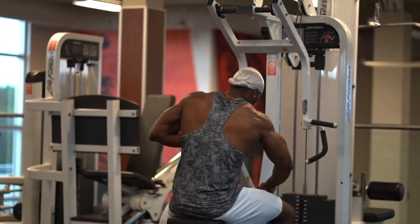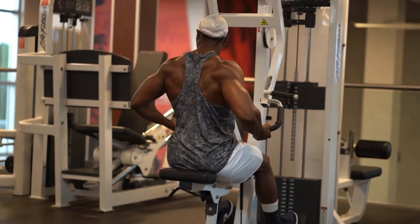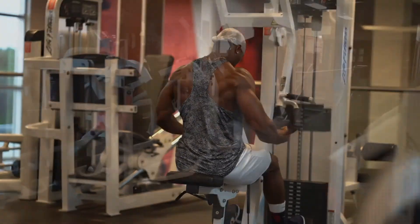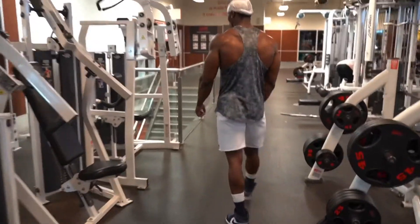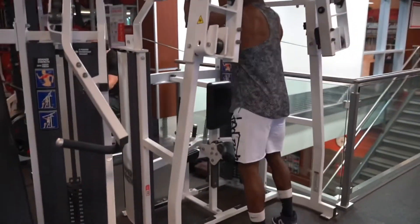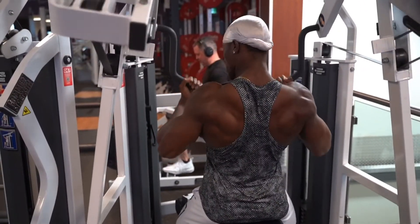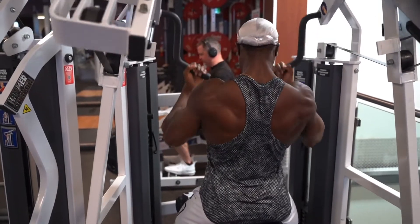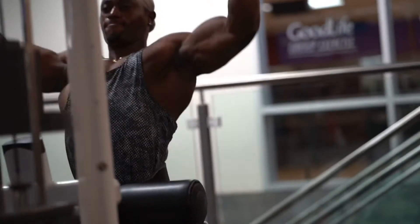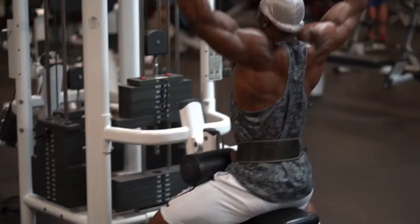After that I started doing machines. I did a couple sets there, five sets total. Then this is the lat pulldown machine — I really like this machine, it's the best. I did five sets. Usually I don't count exact reps but I can say around 15 per set.